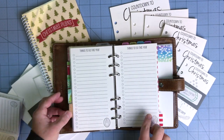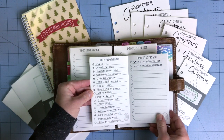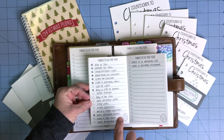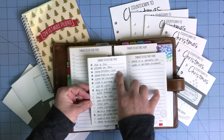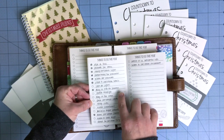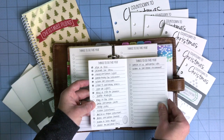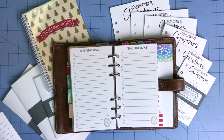The next two pages are things to do this year — a bucket list style. You can see we did do several things: picking a tree, decorating the house, hanging Christmas lights, watching certain movies, having hot chocolate, buying a gift for someone, sending Christmas cards, wrapping gifts. These are things our family likes to do — some are traditions, some are just bucket list things we want to do in the holiday season.